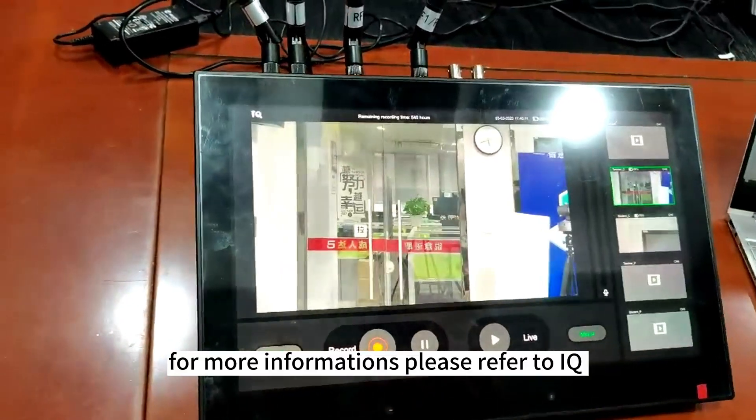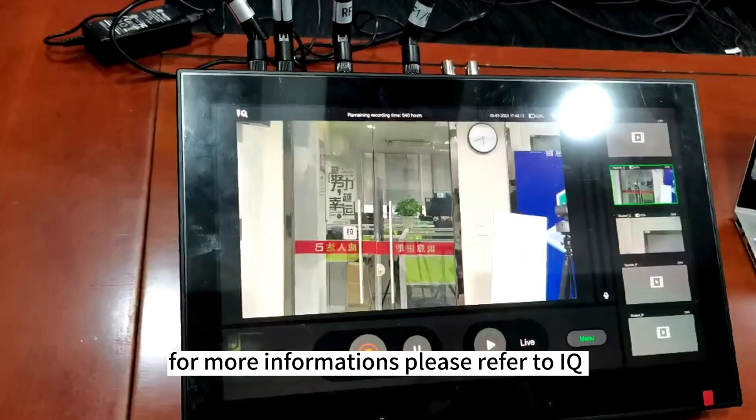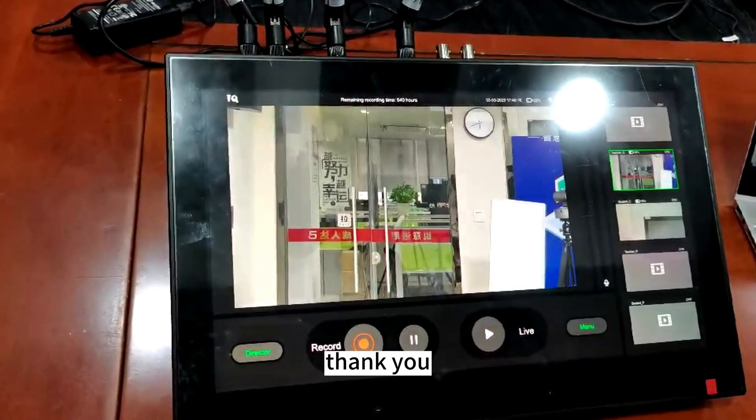For more information, please refer to iq3w.iqbot.net. Thank you.